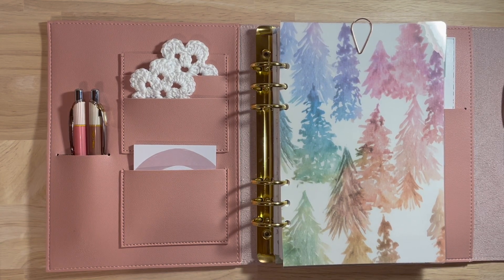Hey everyone, it's Nina over from planningandpink on Instagram. Today I figured I'd show you how my setup is going to look for 2022 in my Erin Condren daily ring agenda.